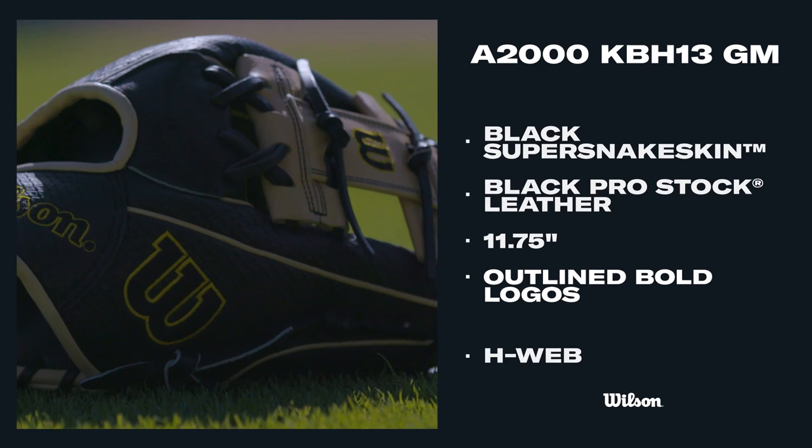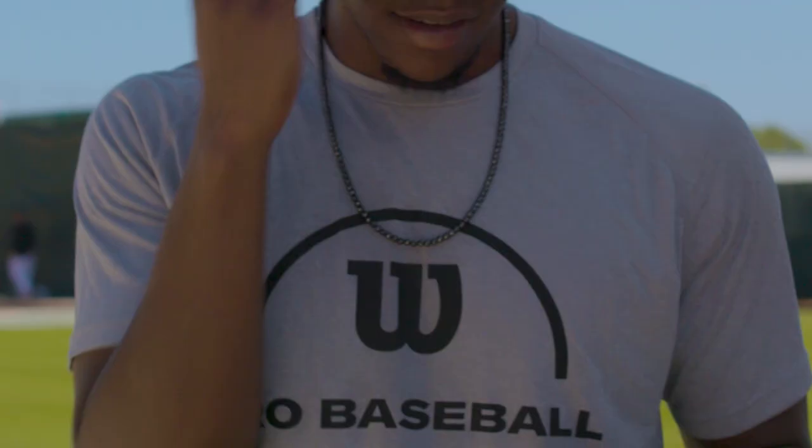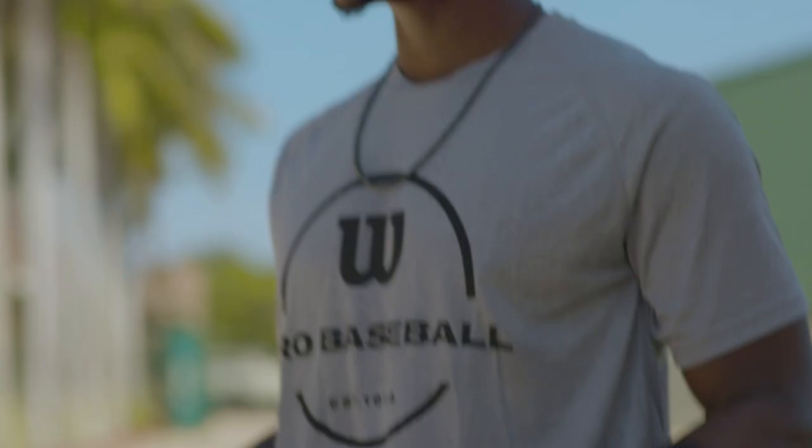To be able to have a glove on the Wilson side — I mean, that's what you dream about whenever you're a little kid. A lot of people back home bought it. So far I haven't seen it yet in the big leagues, hopefully someone will get it and give it a try. These are super sick — if you don't have a Wilson, get you one.